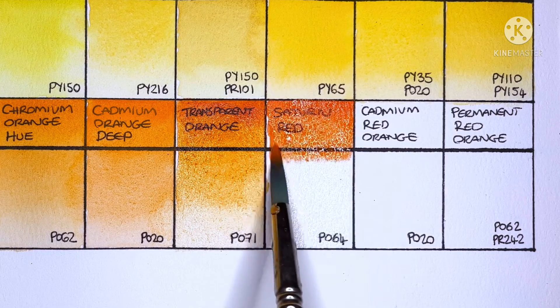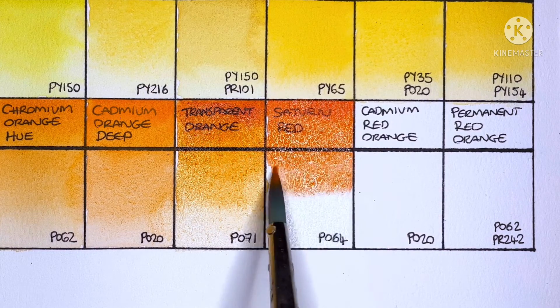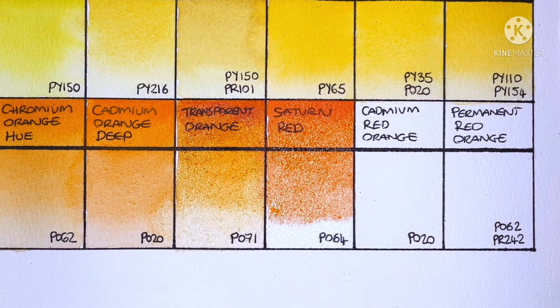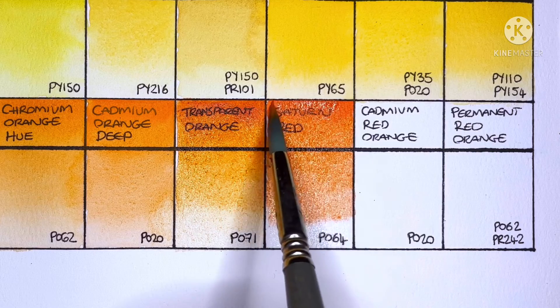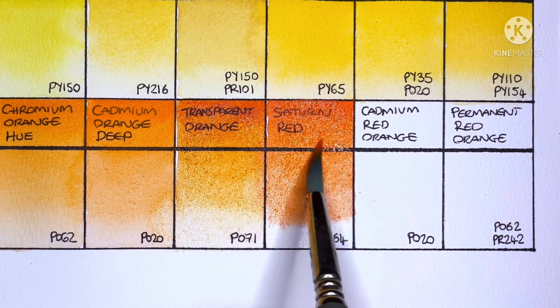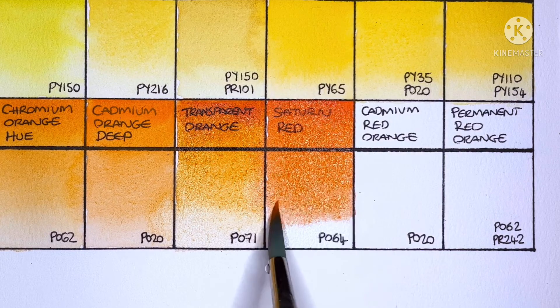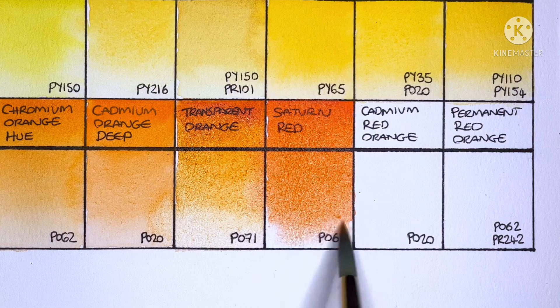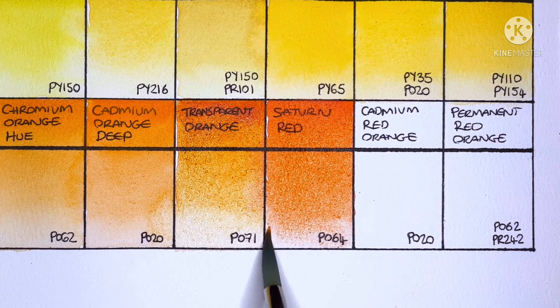Next up is Satin Red, which is PO64 — another pigment I've never tried. This one looks kind of strange to me; it's like an orange but it appears to have a pinkish undertone, at least to my eyes. Maybe they're playing tricks on me.